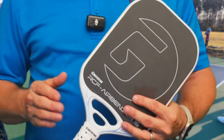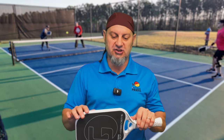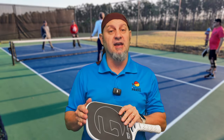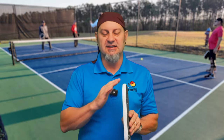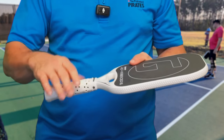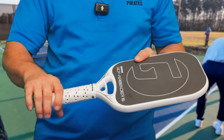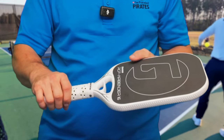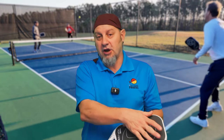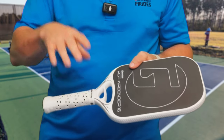On this edgeless paddle they've got a nice ribbed edge guard — stiff to the touch — that protects the edge. It's a 16mm, thermoformed paddle. It's not unibody in the traditional sense: the carbon face does not extend all the way through the handle, and it's a two-piece construction molded together.